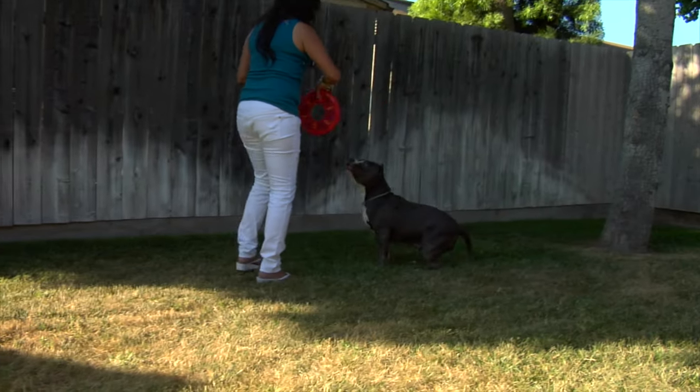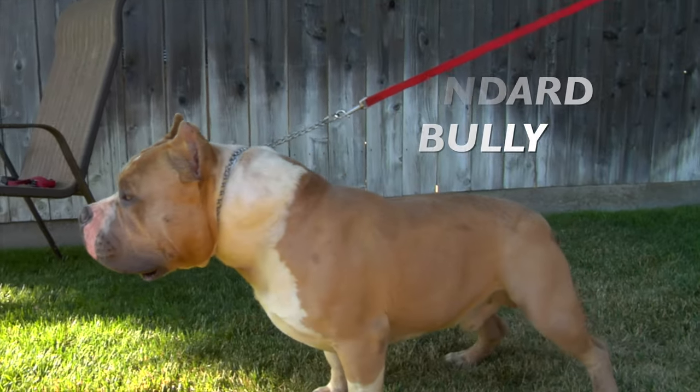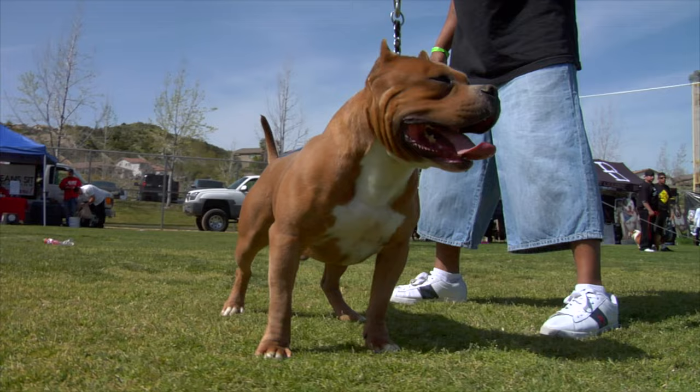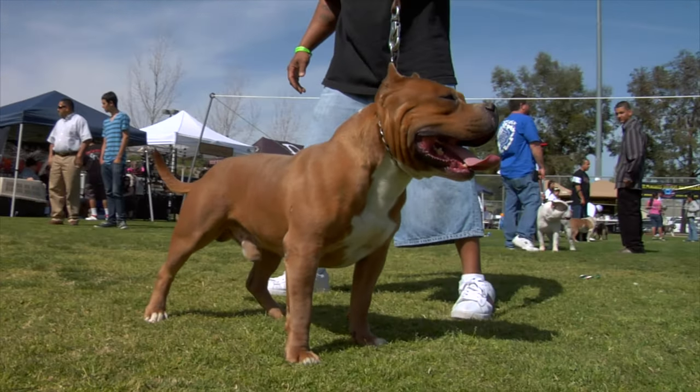Standard American Bully: This type has a medium build and is generally the most popular. Standard American Bullies have a broad head, a muscular body, and a short, glossy coat.